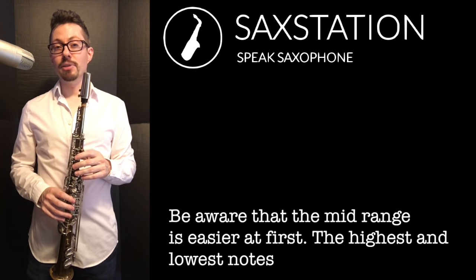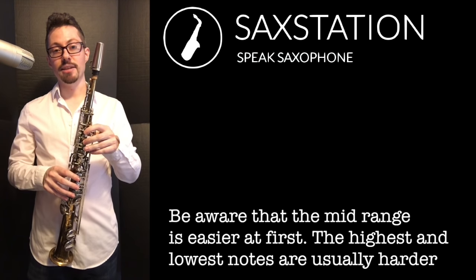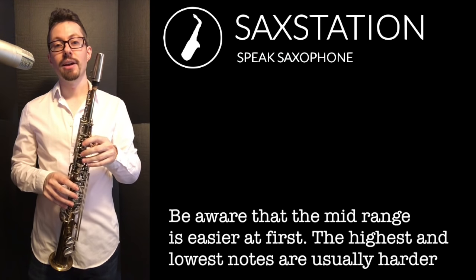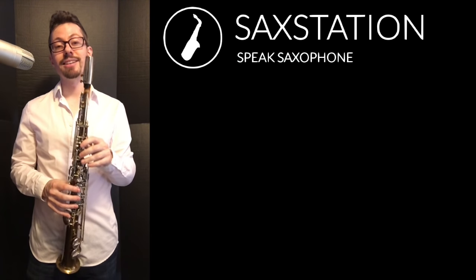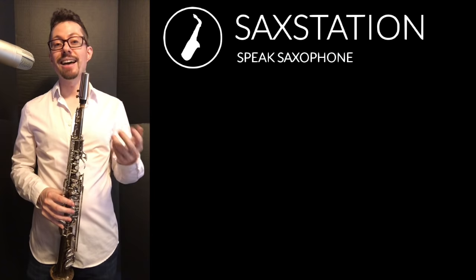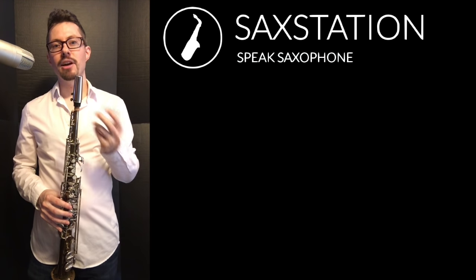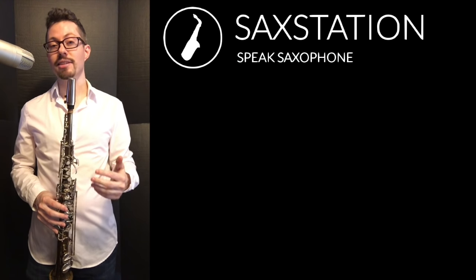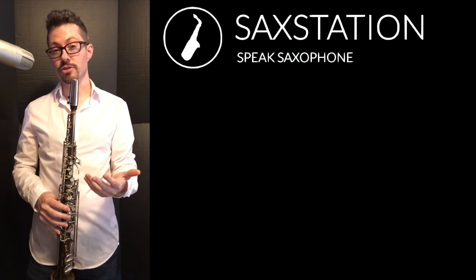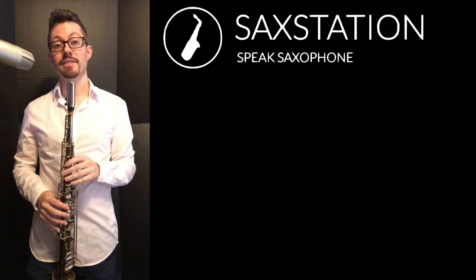You're probably going to be able to play the mid range when you first start playing the saxophone, like G, A, B, in that range, a little bit higher, a little bit lower. It's a little bit harder to play the lowest notes and a little bit harder to play the highest notes. For me on soprano, I've found that the highest notes are harder than the lowest notes. It's maybe the opposite on tenor — it's kind of hard to play the low notes on tenor sometimes. And then there's also altissimo, but that's a different topic.